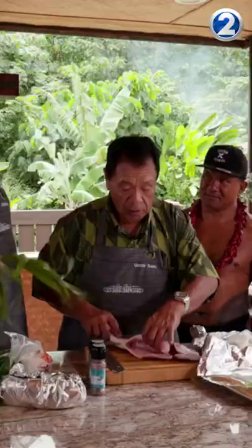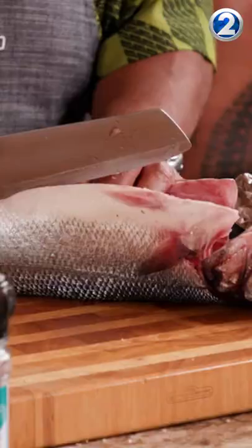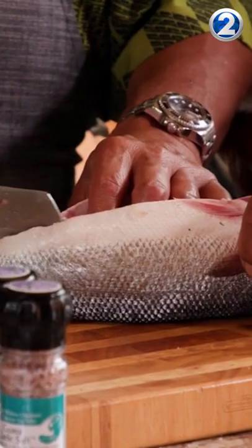Time now for your 808 tip with butterflying fish. When you say butterfly, you mean? We're going to cut her open like this, just like that. Be very careful. Go like that, all the way down.